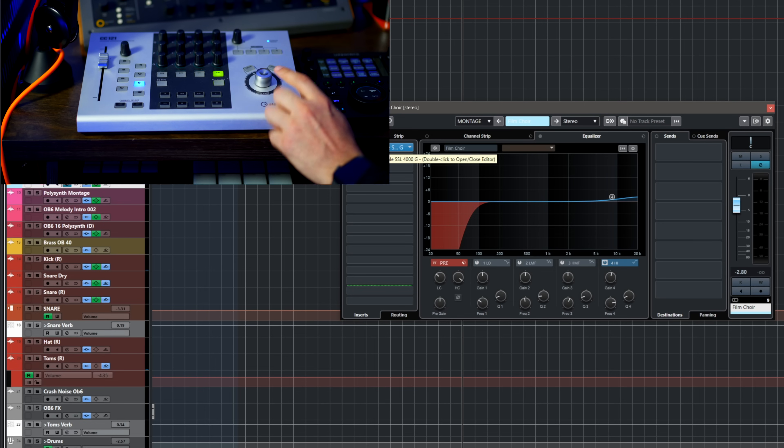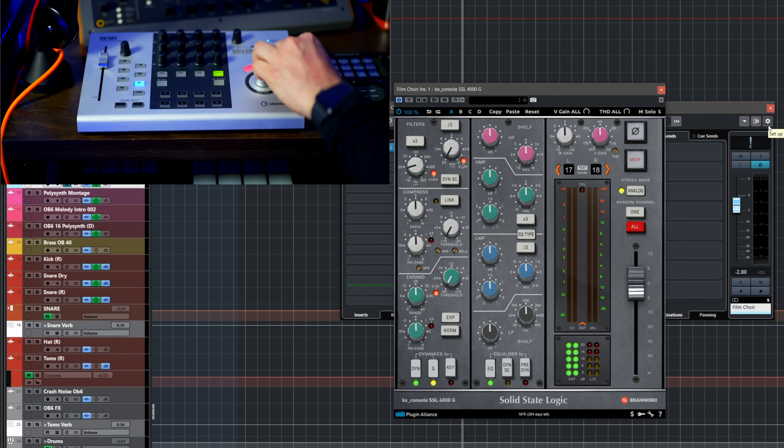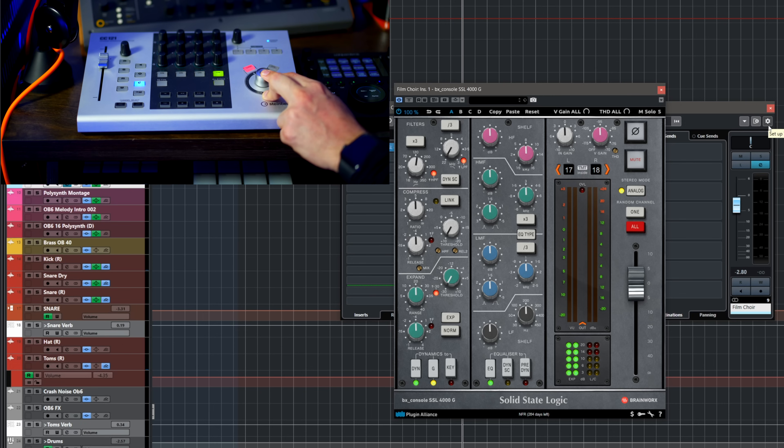Now we have the AI knob — this is very cool. You can open a plugin, for example a Plugin Alliance SSL emulation, and when you hover the mouse over any parameter I can control it with this knob. If I want, I can lock that parameter and now I can move the mouse wherever I want while this stays locked. Sometimes I assign it to the control room volume so I have the control room level fixed right there on the knob.